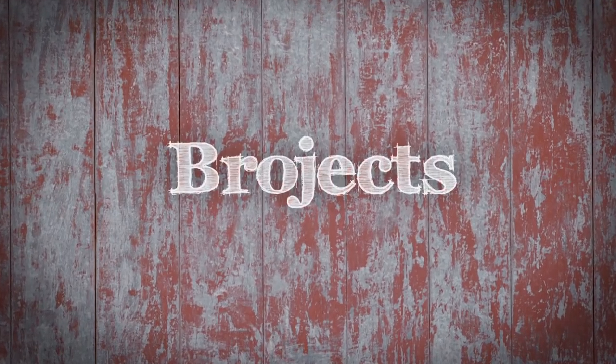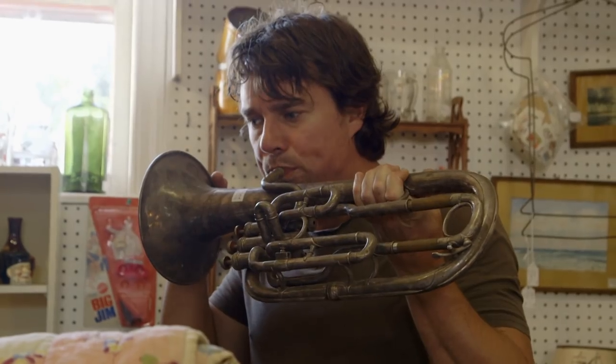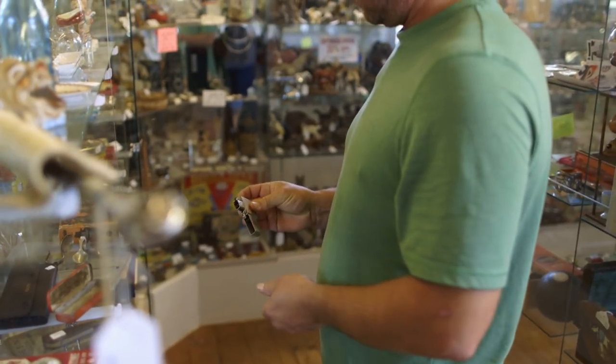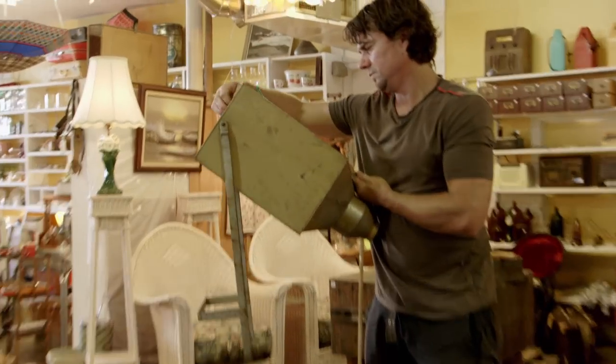I'm Andrew. I'm Kevin. Welcome to Bro Jacks. So we've got a couple antique stores that are just chock-a-block full of everything you can imagine, and I think we're kind of looking for excuses to go down to the antique store and dig around in there. So that's what we did.